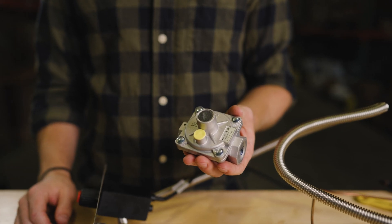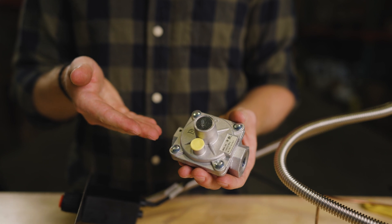Once everything is hooked up, all gas connections should be tested for leaks using soapy water. When connected to natural gas, this burner requires a supply pressure between 3.5 inches and 7 inches water column. Your gas installer will know if they need to add a regulator to reduce your supply pressure. They're likely to have one in their truck. If not, we do have natural gas regulators available.